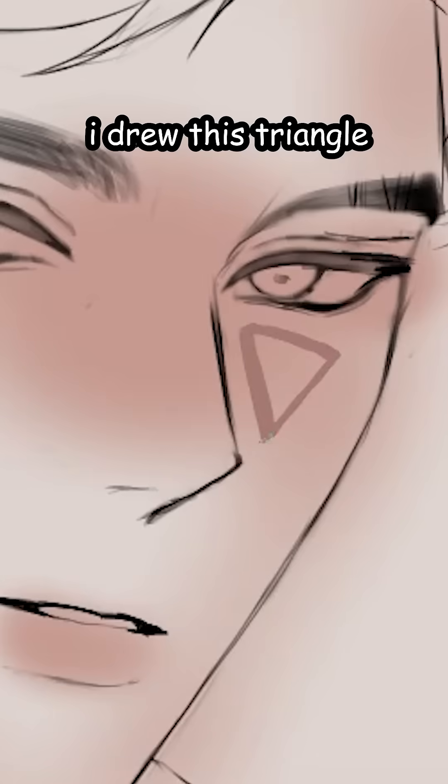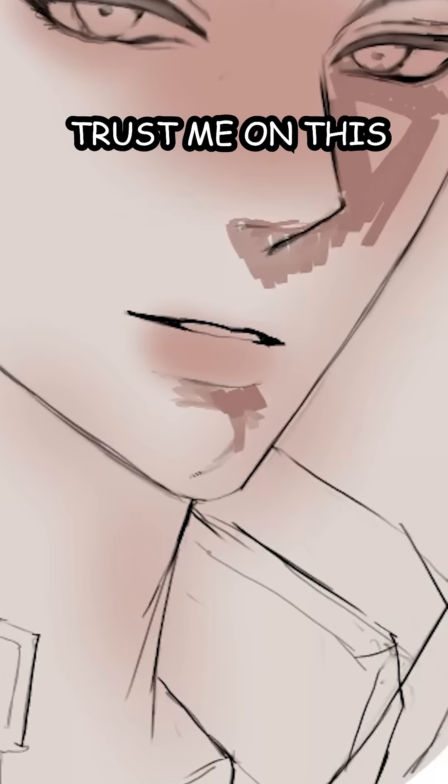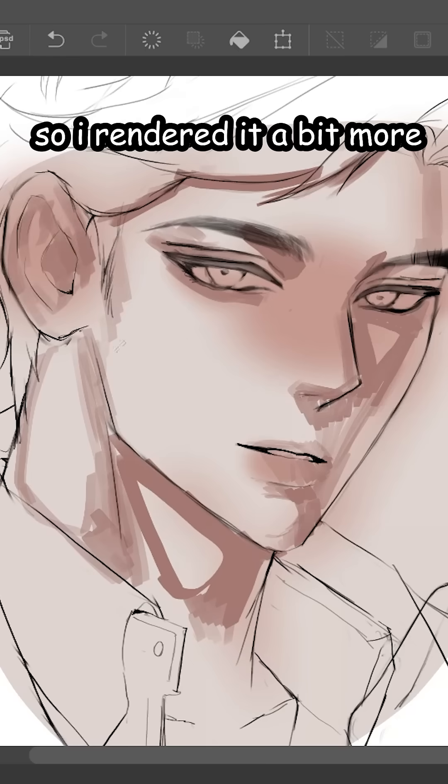For the hard shadows, I drew this triangle over here. The luminosity. And basically, I added more crusty shadows. Trust me on this. It's getting too crusty, so I dropped a color and airbrushed it to make it smoother. So I rendered it a bit more.